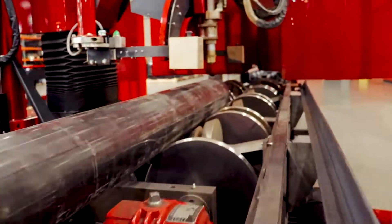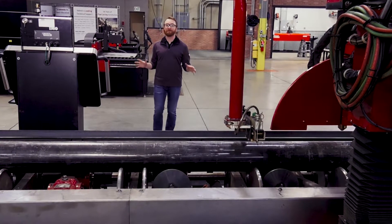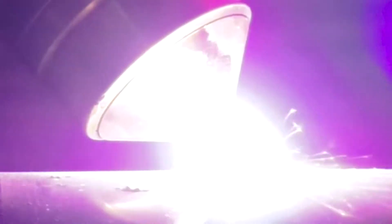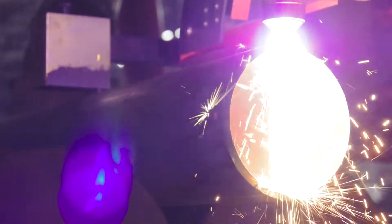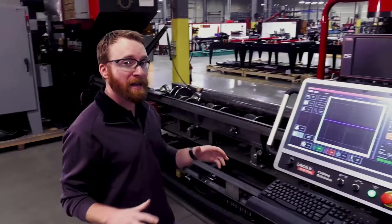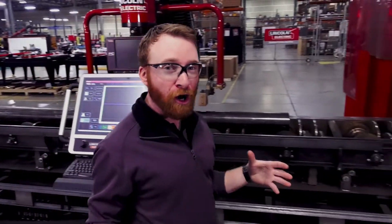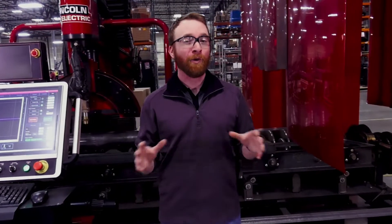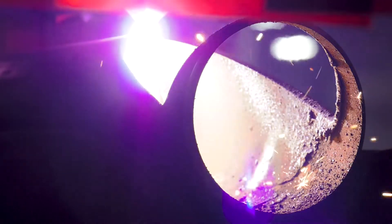The Vernon Tool pipe cutting machine delivers exceptional cutting capabilities with incredible reliability. As many of our customers can tell you, our large NPM machines have been cutting strong for decades. We offer pipe cutting machines that can cut up to 60-inch diameter pipe at lengths up to 60 feet long.